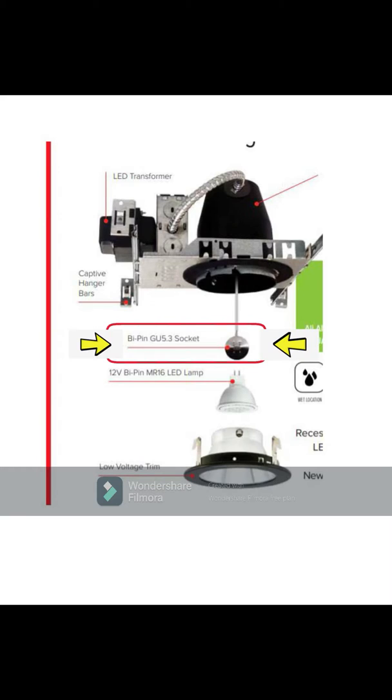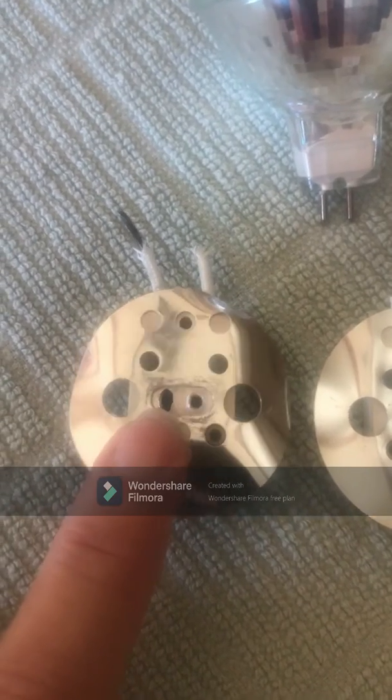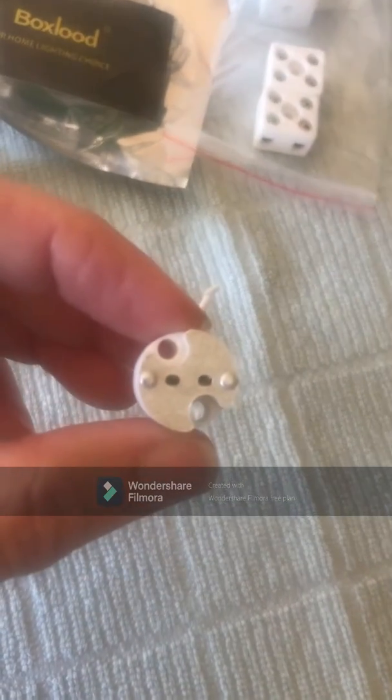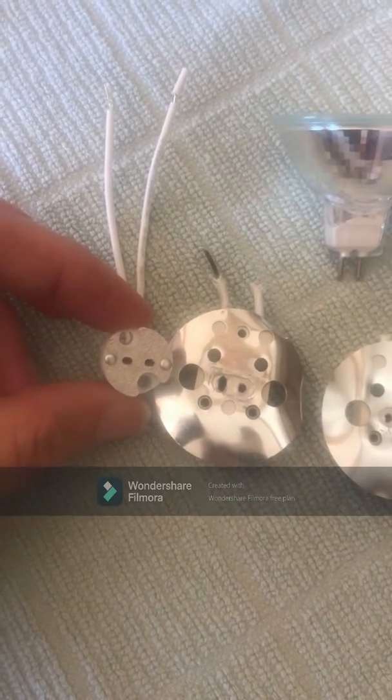This is the two pin GU 5.3 socket that I will be replacing today. Here's a close-up of the sockets — the socket is where the bulb fits into. You can see that the heat of the halogen light bulbs actually fries the socket so that it no longer connects to the bulb and then it doesn't work. This is one of the new sockets I will be replacing today. You can see that it's quite a bit smaller than the old socket style, although the pin setup is exactly the same.